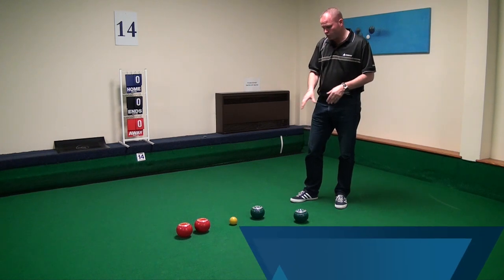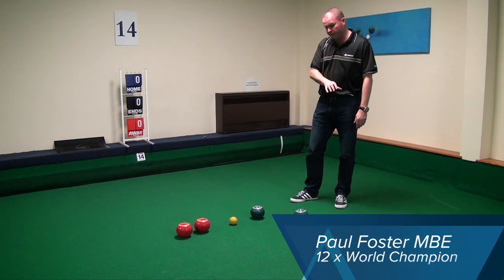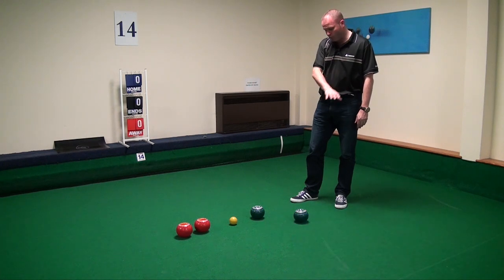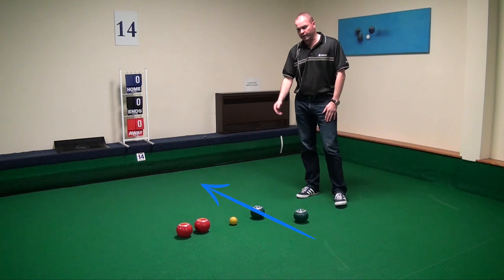There are shots against me, so I'm looking to play controlled weight on the forehand — weight that I'm comfortable with — just drop inside the side green ball, play the ball out, and hopefully I'll land two shots.